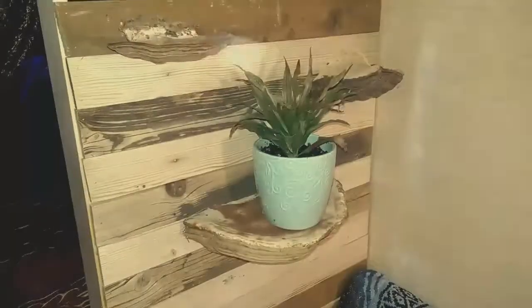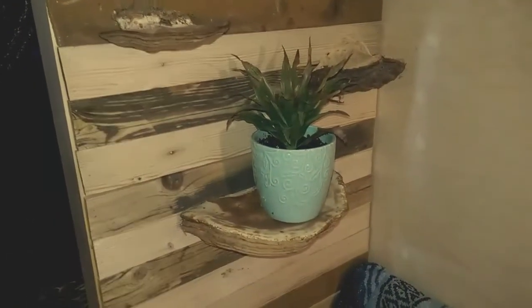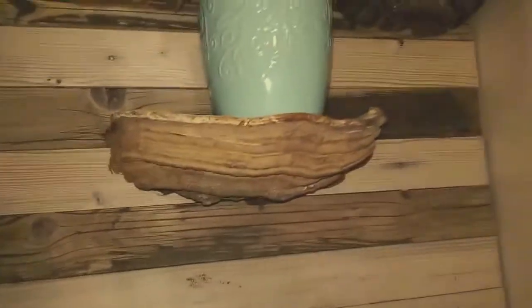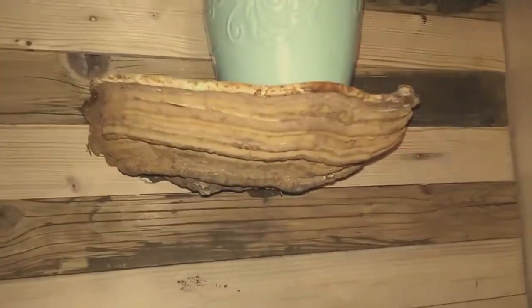I'm thoroughly satisfied with the results of my fungus experiment. There's one up here, one over here, another one — this one's more for decoration, of course. This one can actually be functional; you could put earrings or something in there. These are pretty damn stable too — the wall is more shaky than the actual pieces themselves. They're put in with three three-inch screws, so there's more than enough.